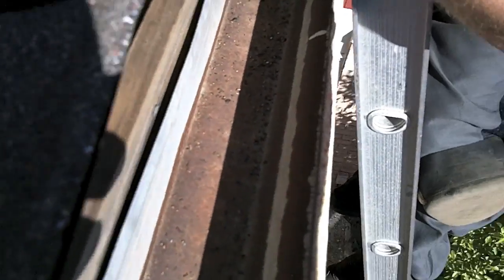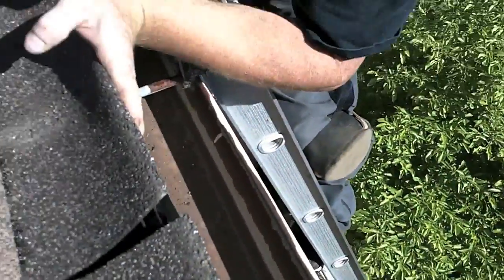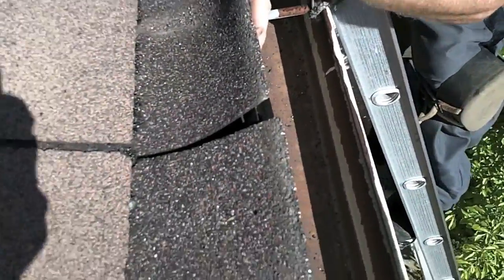I wouldn't really worry about it now. It's really just surface stuff — it will dry out and dissipate. So that's how we're going to prevent this problem for you guys.